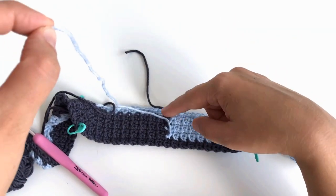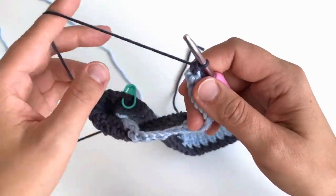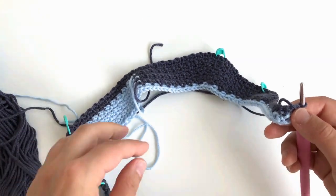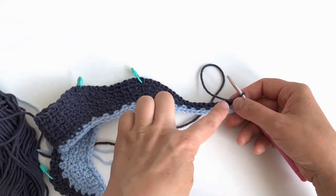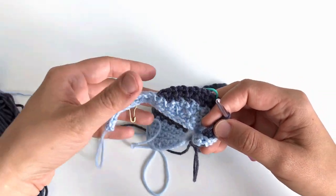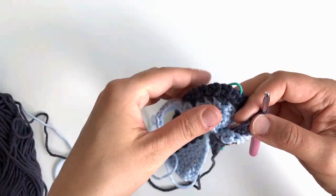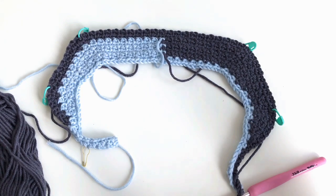We have one more row on this part, worked on the wrong side. Before we do it, remove the beginning-of-row marker — we won't need it anymore — and you can also cut the other ball that ended at the back at the beginning-of-round point, leaving a reasonable tail to weave in later. This last row uses the same stitch pattern as before, passing all markers and moving them to corresponding spaces. On the opposite front, make single crochet into the same stitch of the previous row where the slip stitch went. These are the short rows — I hope this video was helpful. See you next week!